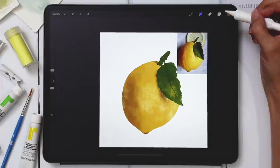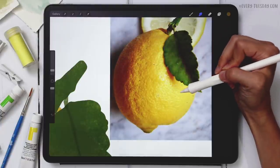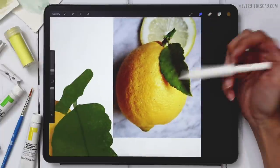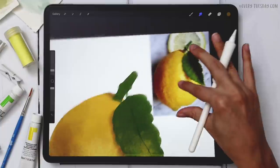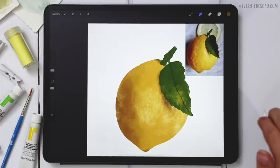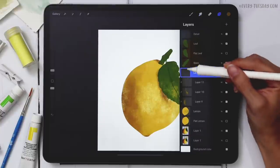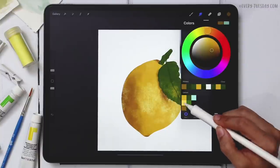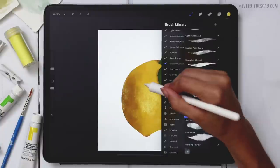Time to add highlights. Looking at the reference, we have mid-tones in the center, then things get really light, and there are even white areas where highlights are most intense. We're going to add a layer of highlight and then a really bright layer right on top. Once the lemon part is done we can focus on the stem and leaf, add final shadow details, and it'll be all set. I'll create a brand new layer, apply a clipping mask, and select the light yellow color.